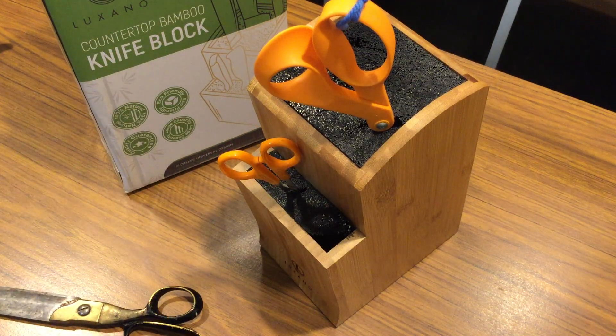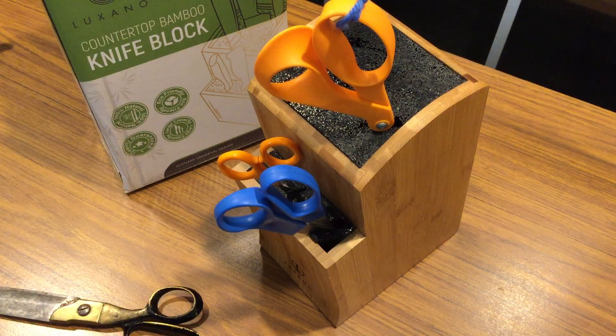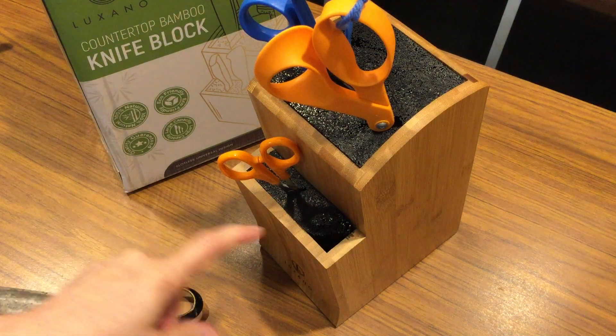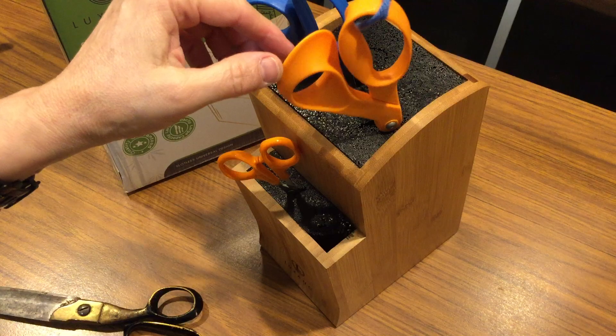It's very convenient because you don't have to try to find the right slot of the right size — it doesn't matter. See, there's a big pair of scissors and it both fits. I really like this because if it happens to get dirty you can pull these plastic pieces out and put it in the dishwasher and sterilize it.